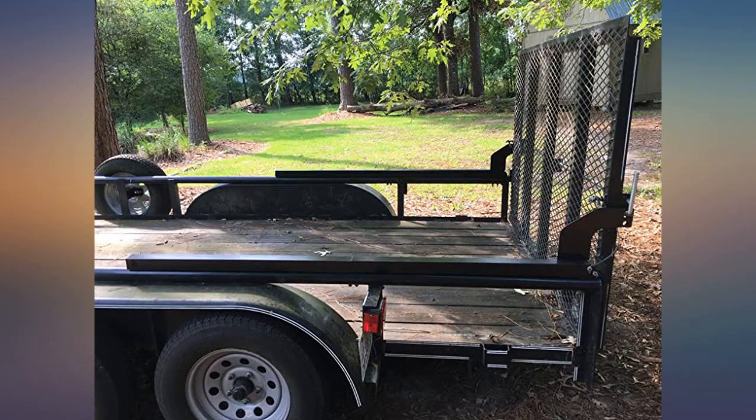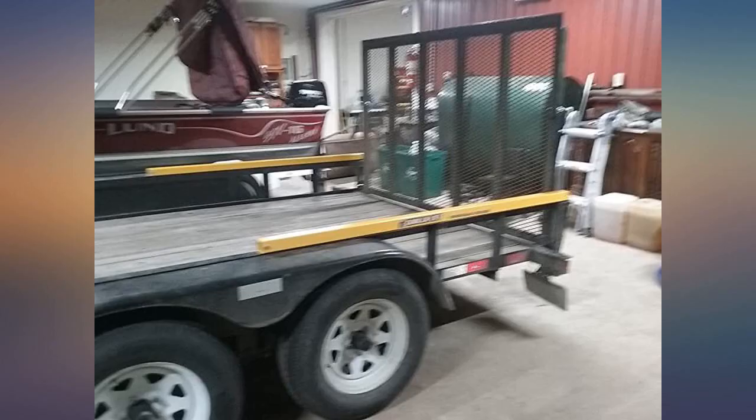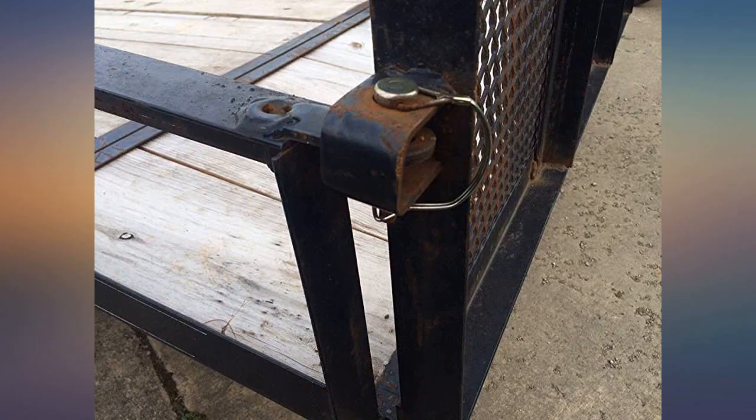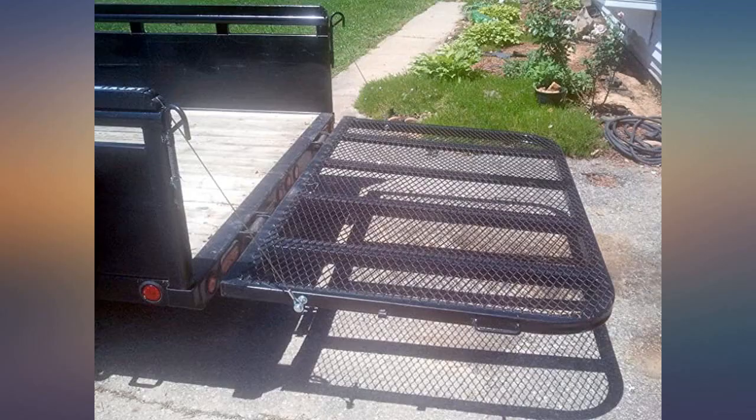As I've gotten older, the gate on my 16-foot trailer has gotten heavier — more heavy duty than the one in the photo. The Gorilla Lift cut the weight by about two-thirds; both halves now weigh slightly less than one side did previously. I've had it for 3 years now and no problems. Would recommend this product to anyone with a heavy gate trailer.